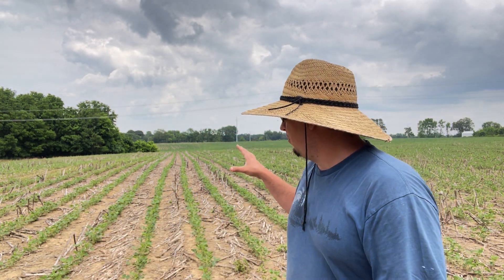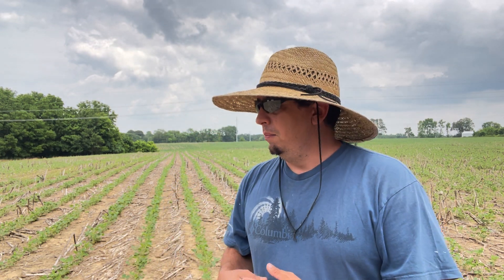We just got through with an Enlist spray. That's going to be the last soybean trait to talk about — Enlist. I like Enlist so far this year; it's my first year using it. We did spray Enlist One out here about four or five days ago, and I can see that I've got a good kill on my pigweeds and what was left of my marestail that we're cleaning back up. I am pretty happy so far with the Enlist bean. I think I would recommend it.